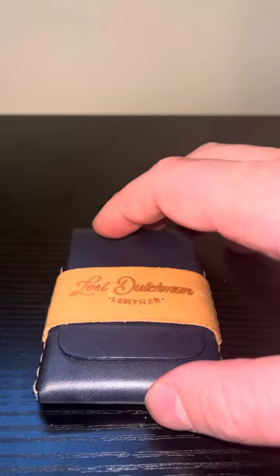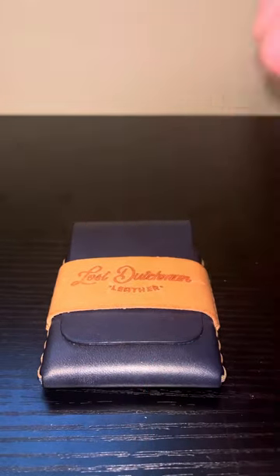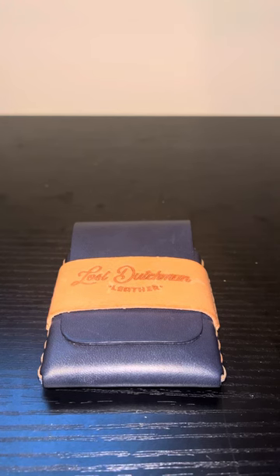I would recommend this wallet if you're looking for something just for cards. I wouldn't recommend it for cash because I don't like folding my bills into threes. It is a nice alternative and I think it looks nicer than the Franklin wallet — I'd give it a slight edge in looks. But in terms of functionality, I would prefer the Franklin, especially with its quick access slot if you carry any cash.